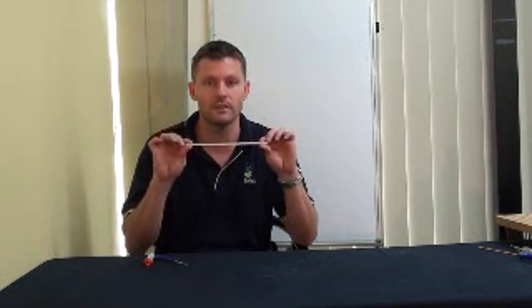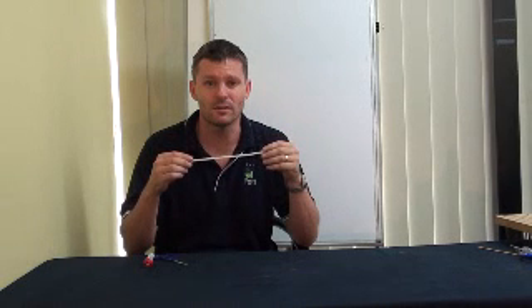This is a classic experiment that's been around for many years — it's called the Straw Flute. You just need any straw, probably not the really large ones for thick shakes, just smaller ones that are easy to use, and they're cheaper too.